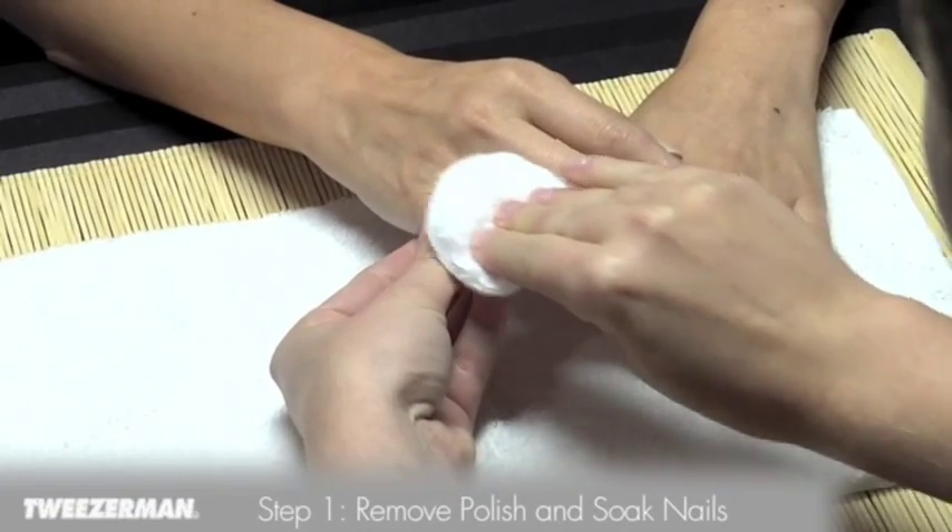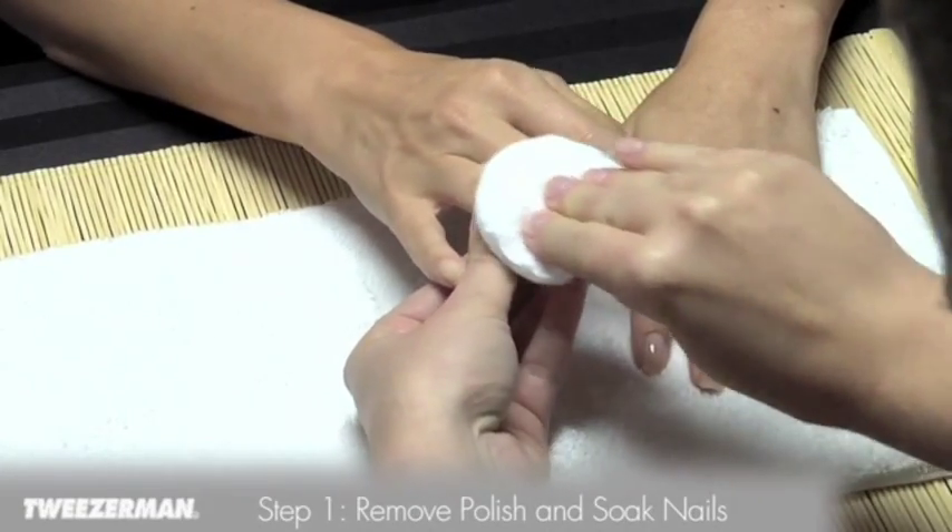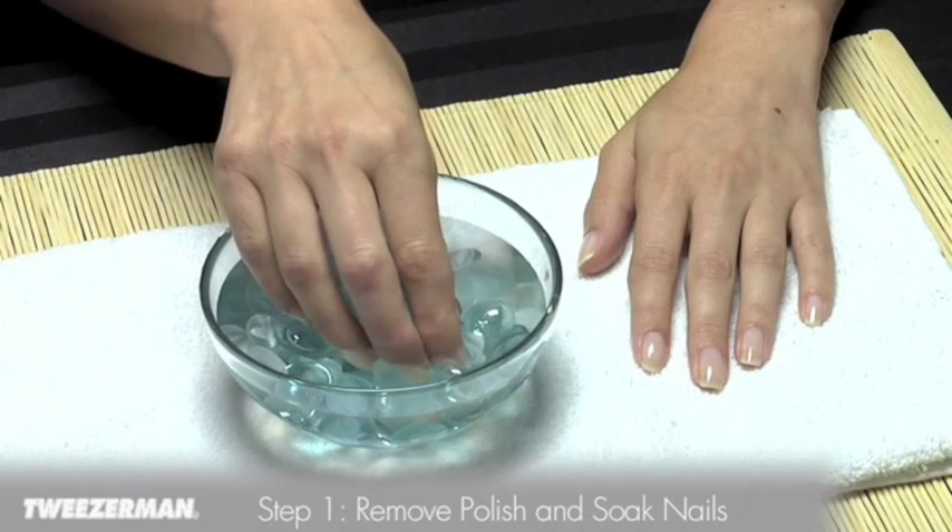Remove old nail polish from nails with a cotton ball and non-acetate nail polish remover. Soak nails in warm water.